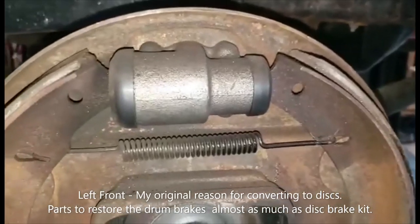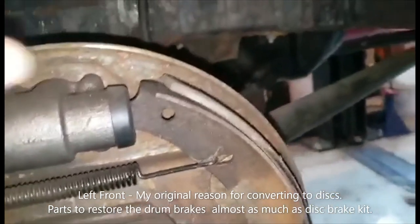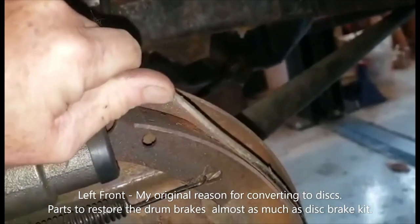It looks like they put new wheel cylinders in, but they forgot to put new brake shoes in because they're kind of delaminating.